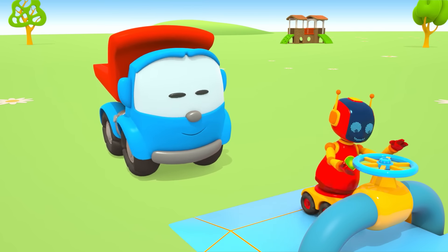Tình hình chỗ rửa xe sao rồi? (How is the car wash doing now?) Giờ Max có thể tắm sạch rồi! (Now Max can finish washing clean!) Cảm ơn nhé Leo! (Thank you, Leo!)